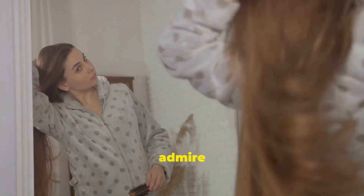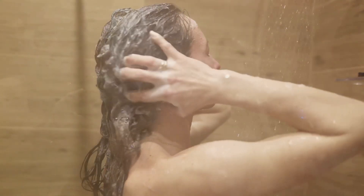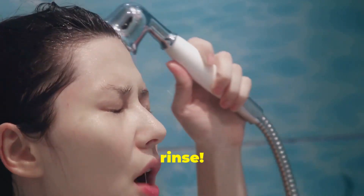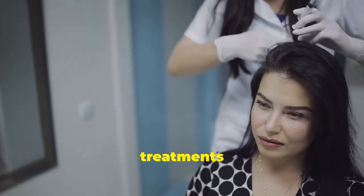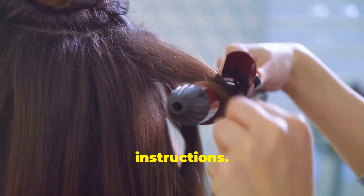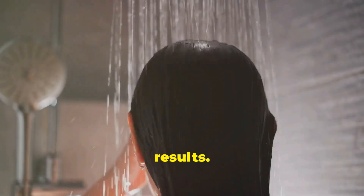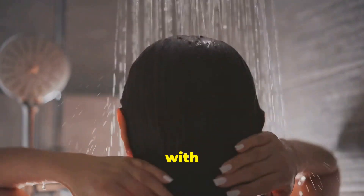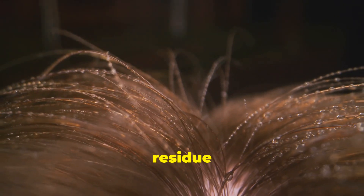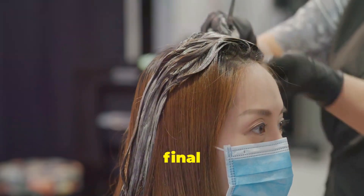Once you've straightened all sections, take a moment to admire your handiwork — your hair is about to transform. After all that heat styling, it's time to give your hair a well-deserved rinse. Most keratin treatments require you to wait a specific amount of time before washing your hair, usually 72 hours — but always double-check your kit's instructions. This waiting period allows the keratin to fully penetrate and bond with your hair shafts, ensuring long-lasting results. Once the waiting period is over, rinse your hair thoroughly with lukewarm water. Avoid hot water, as this can strip away the newly applied keratin. You may notice a slight residue or slipperiness, but this is normal and will disappear after the first wash.